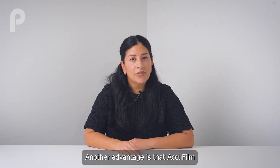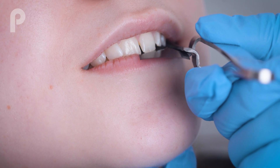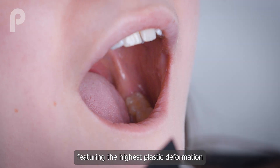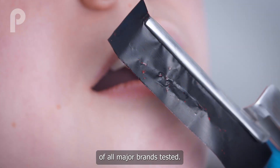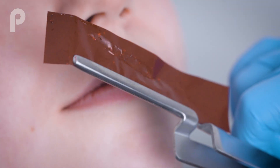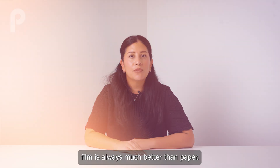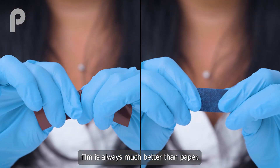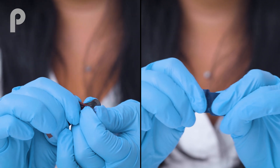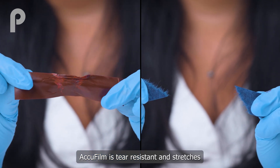Another advantage is that AccuFilm comes as a film rather than a paper, featuring the highest plastic deformation of all major brands tested. When it comes to articulating materials, film is always much better than paper. AccuFilm is tear resistant and stretches without breaking.